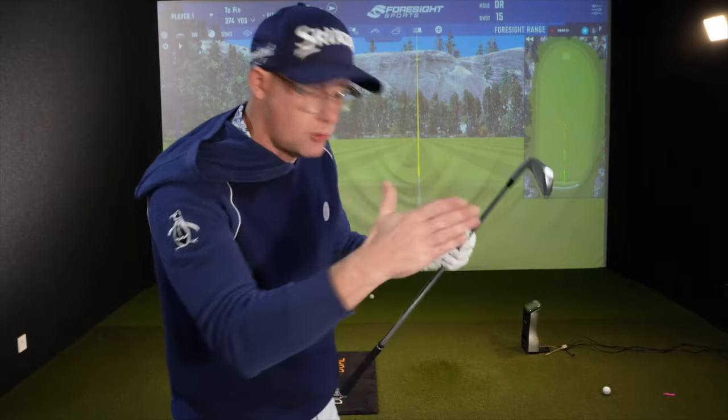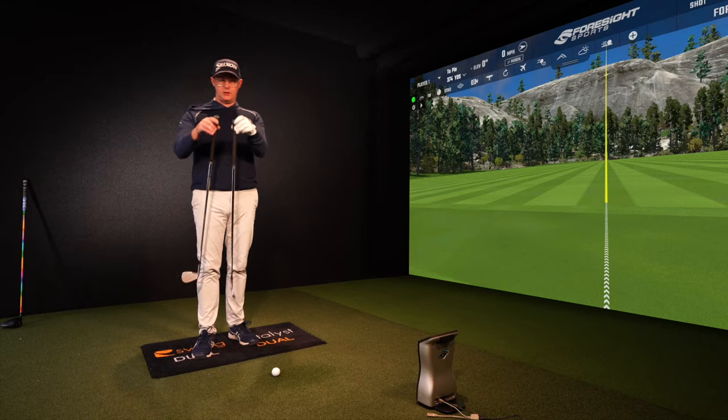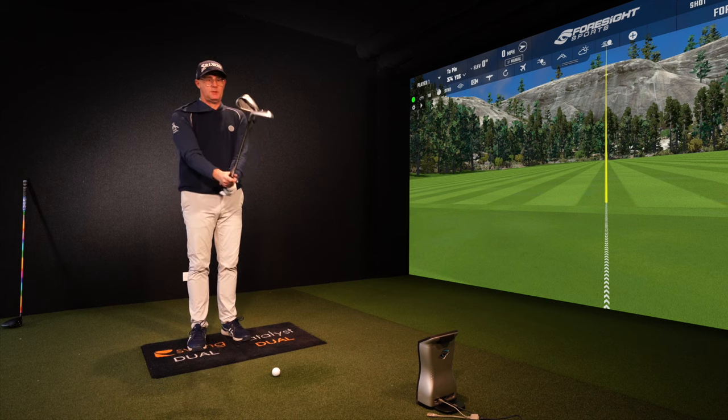All these things add up to straighter, longer, better drives and better iron shots. The drill is really simple. I want you to get two irons — I've just got an eight iron here and my gap wedge — and I want you to bang the two grips together.